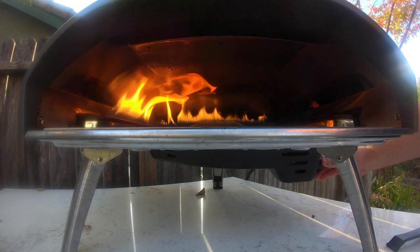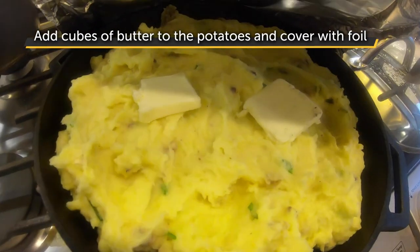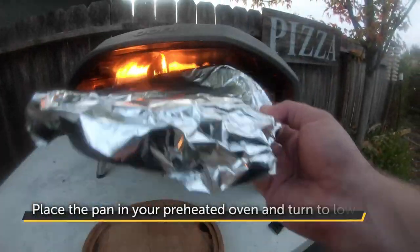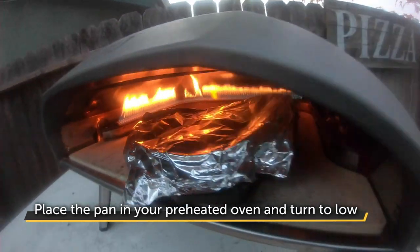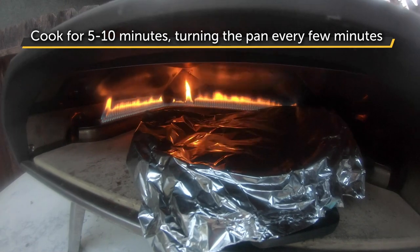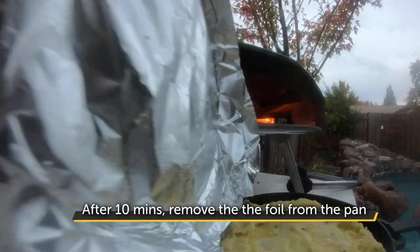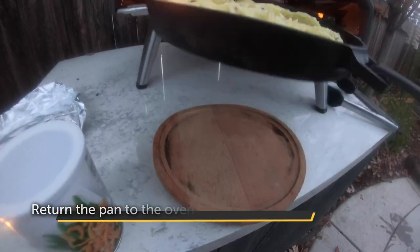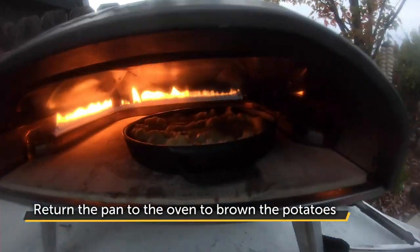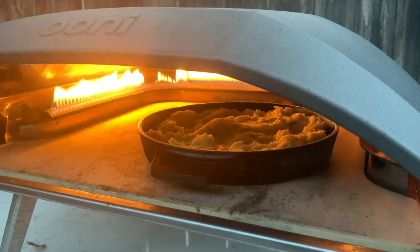When you're ready to cook, fire up your Uni. Remove the pan from the refrigerator, add a couple cubes of butter, and recover with foil. Place the pan in your preheated Uni pizza oven and turn the gas dial all the way down to low. Cook the potatoes for five to ten minutes, turning the pan every few minutes. After ten minutes, remove the foil from the pan and cook for a couple minutes more to brown the potatoes. Once you see nice, crisp, golden brown potatoes, your dish is done.